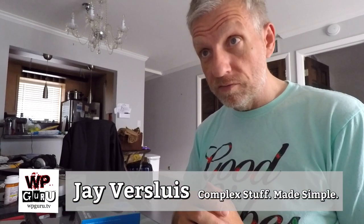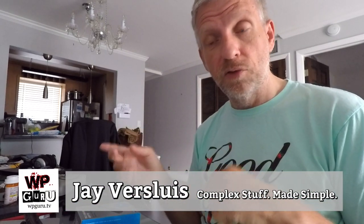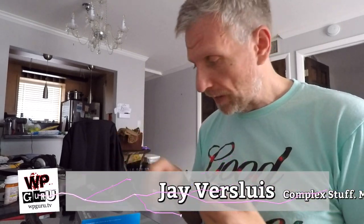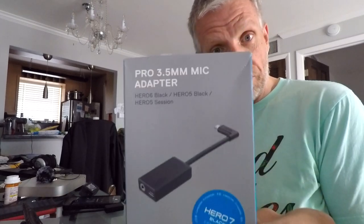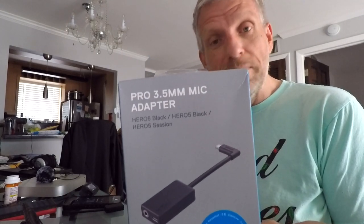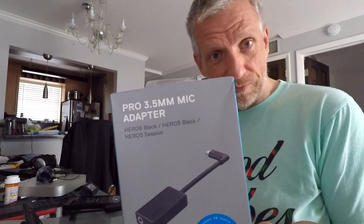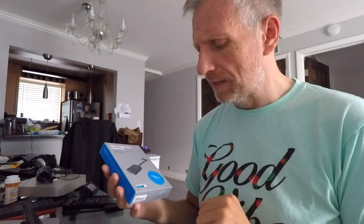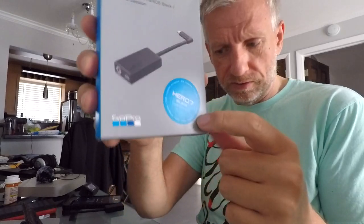Hello, I'm Jarvis Lewis and in this episode I want to share some experiences I had with a gadget I bought recently. Thanks to a survey I did for GoPro, I got 30% off an accessory on their website as a thank you, so I decided to buy the 3.5 millimeter microphone adapter for the GoPro Hero 5, 6 and 7.